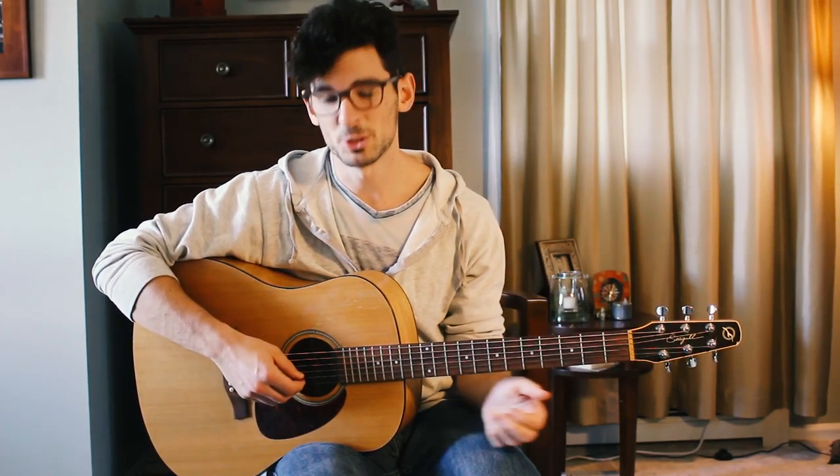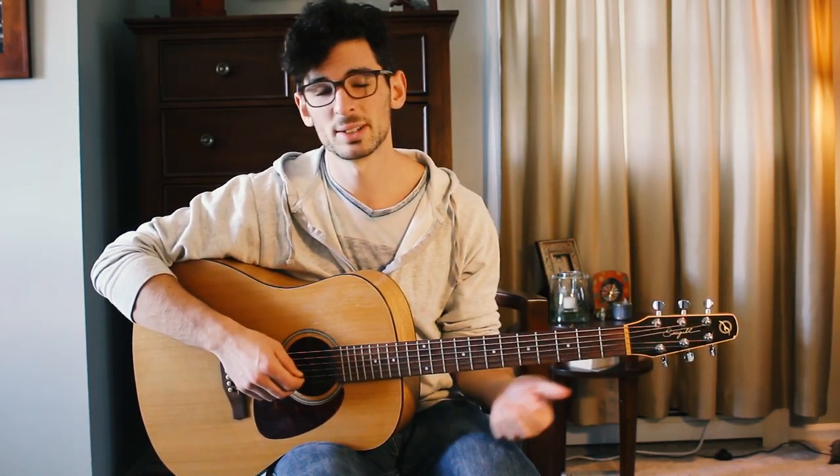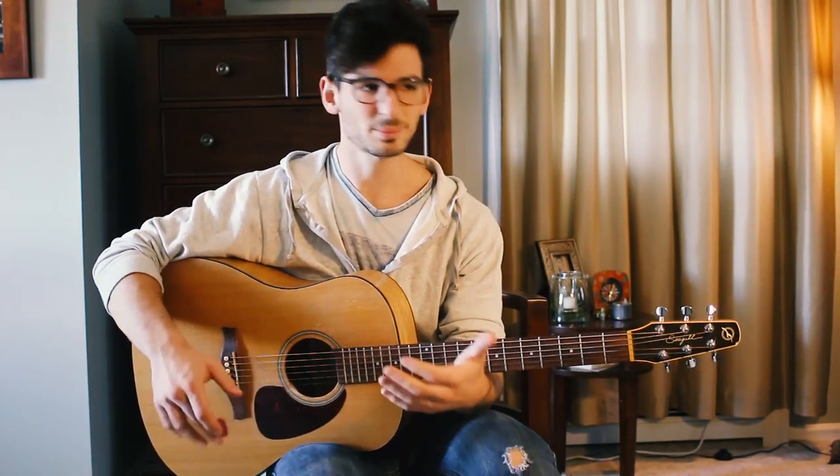For the second string you up-tune it one half step from a B to a C. Remember, there's no B sharp, so be careful as you tune that one up. When you're up-tuning particularly thin strings it can snap, so just keep tapping it to make sure it's not too tight. Then the top string you keep exactly where it was, which is an E.